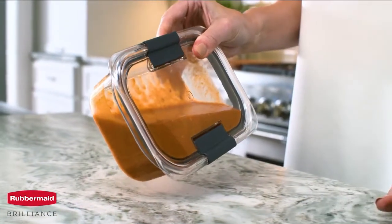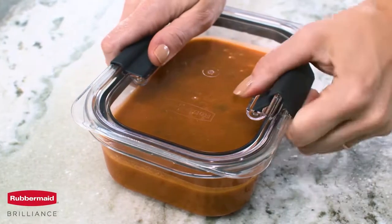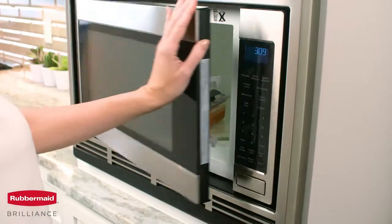Brilliance containers have an airtight seal and innovative latches to keep your food locked inside. When open, the latches reveal built-in vents for splatter-free microwaving with the lid on.